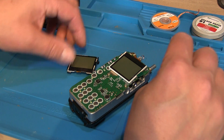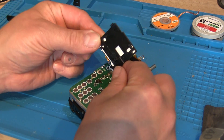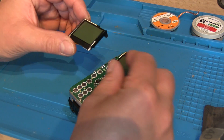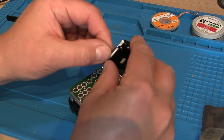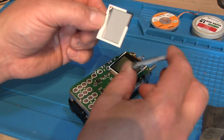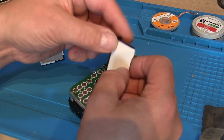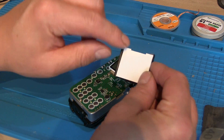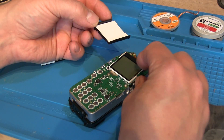One thing the screen didn't come with was the plastic surround which clips into the PCB itself, so I just need to remove the old screen from its plastic case. There we go — we'll chuck the old screen out and the new screen is just going to sit inside this plastic case. It goes that way up with the ribbon cable indent there, and then it will just clip into the PCB hopefully.